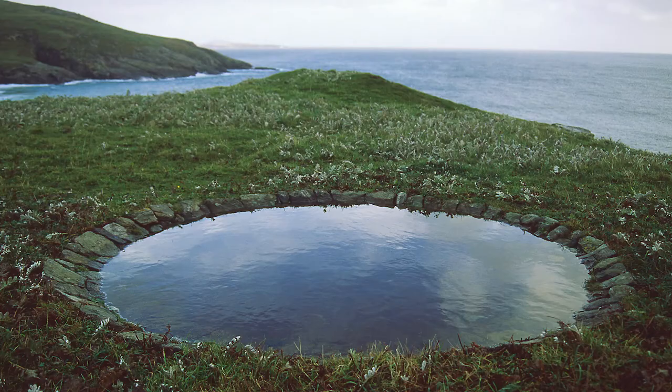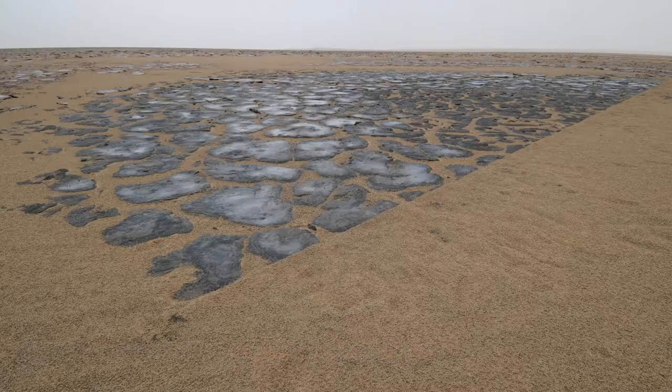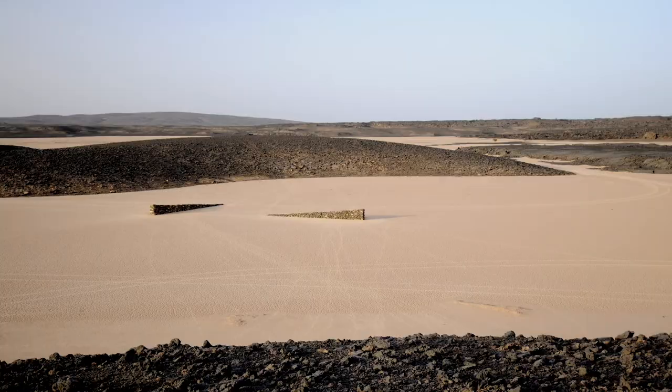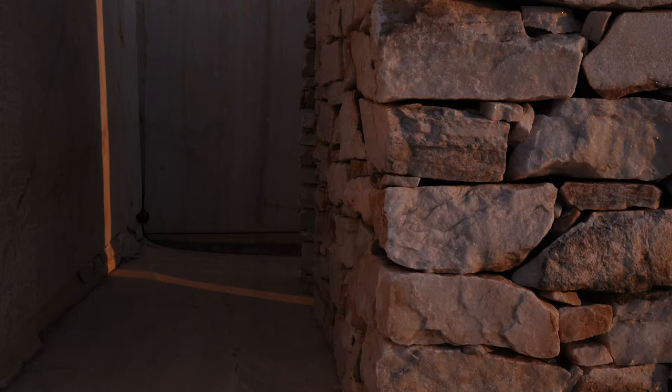Julie Brook is one of the foremost land artists working in Britain and in the world today. She's a filmmaker, a draftswoman, but mainly she works with the materials of land, with stone and wood and the rocks of a quarry. She works on the grand scale, making her lines by changing the course of a riverbed, but she also works on a very intimate scale in terms of close, tactile engagement and long, patient watching.